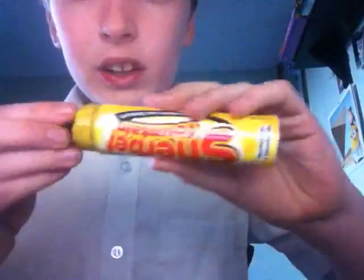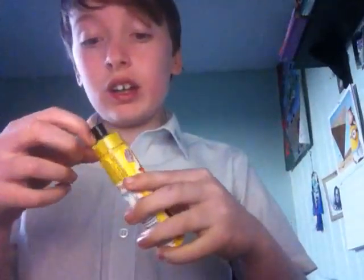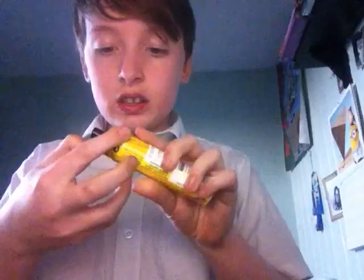Next one I'm going to try is this — it's a sherbet fountain. I've never tried this. I'm not sure how to open it. It says I need scissors. I didn't think it would be this hard to open.